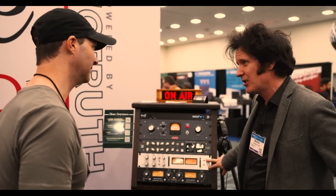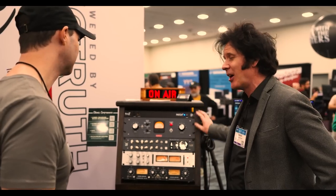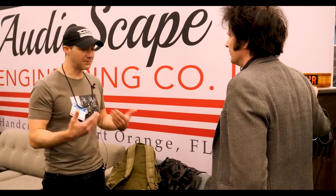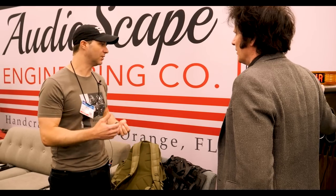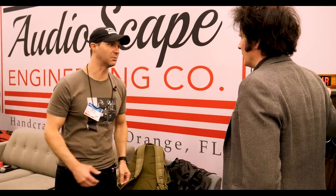So $1,400 and change — it's about what one of the reissues costs for a mono unit, and this is a stereo one. Congrats on the price. We're able to do that because we sell direct on our website. A lot of people don't understand how we're able to do that. That's how we're able to still have an American workforce on-site and sell it at a reasonable price.